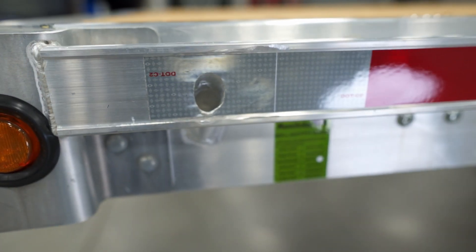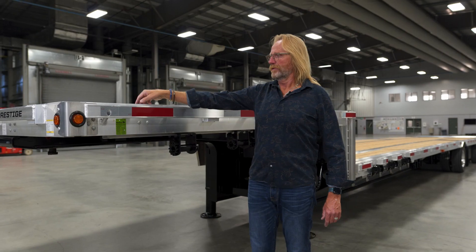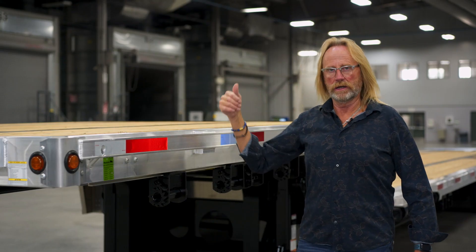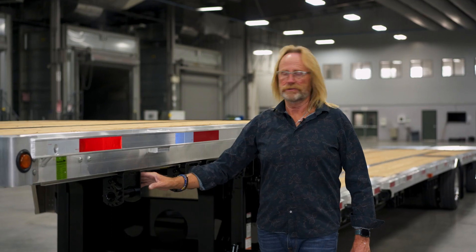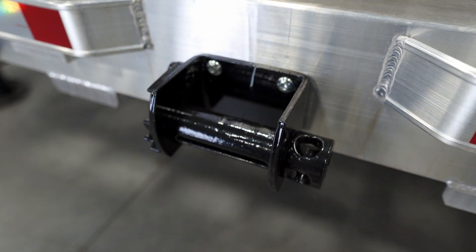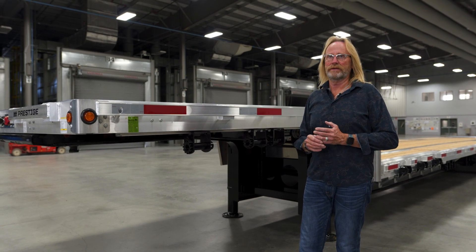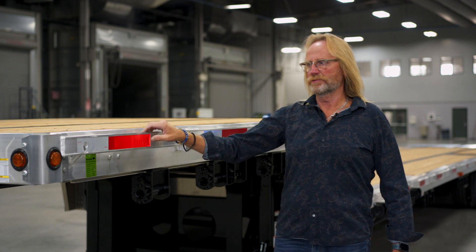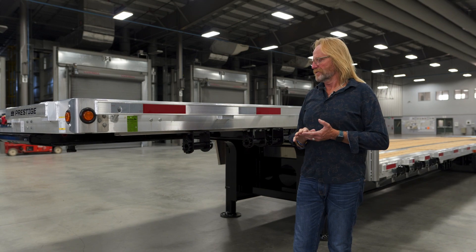There's a flag holder available at both the front and the back of the trailer. As we go through the trailer, you'll notice chain pullouts located along the side rail as tie-down points. This particular trailer has the sliding barrel winches. You can go to a fixed three-bar winch or a sliding three-bar winch — several different winch options that may fit your needs. All the tie-down points on this trailer — pipe spools, stake pockets, chain pullouts, winches — are all rated for 5,000 pounds.